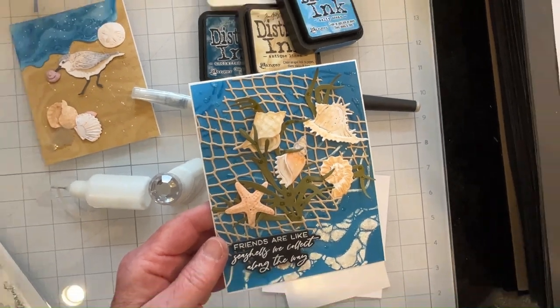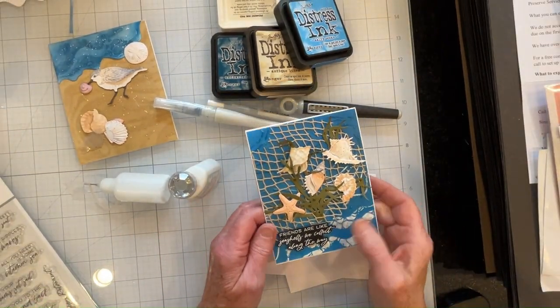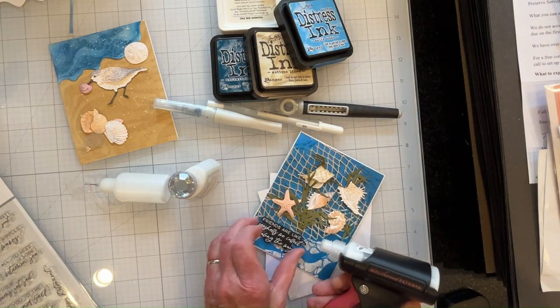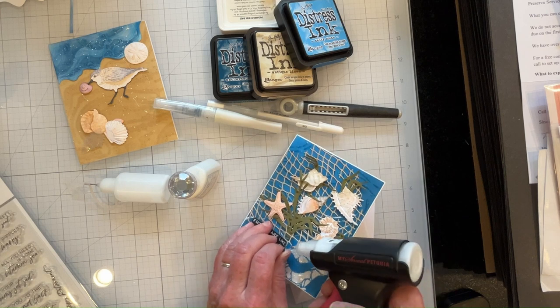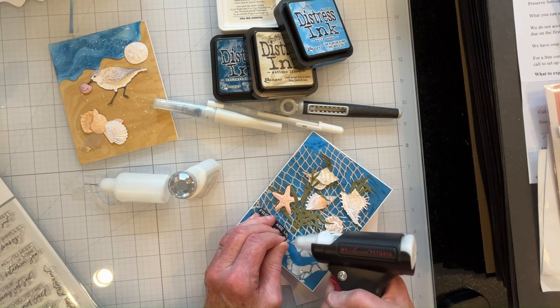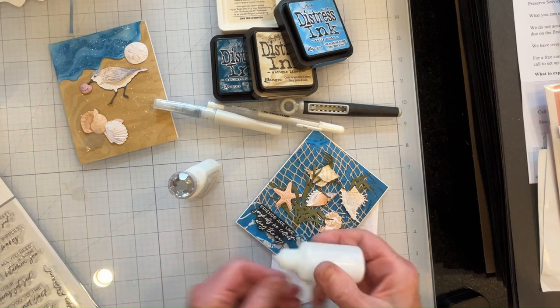I used some Tim Holtz mica flakes on top of the embossing powder because I just don't have any success using white embossing powder — except for sentiments, and that's barely a success. This isn't sticking too well, I don't know why, so I'm just going to glue it down a bit more. There's some glue that actually works.